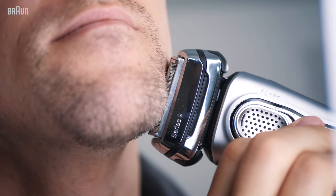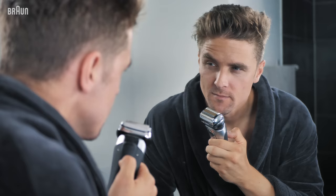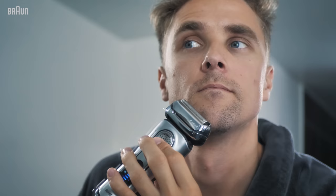Remember the jaw and neckline where you have a lot of hair growing out. You can really upgrade your grooming game by taking good care of that too. When I'm not shaving off all of my beard, I'll just trim my chin and my neck area for the second day look.